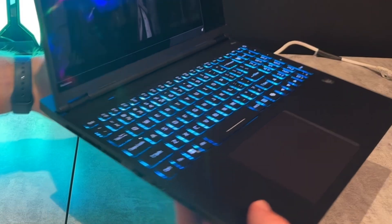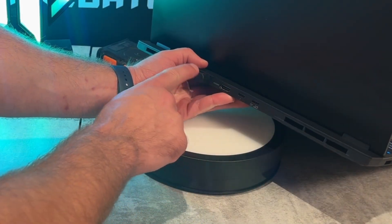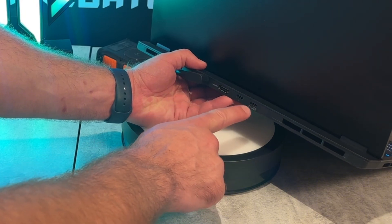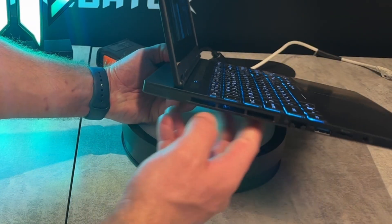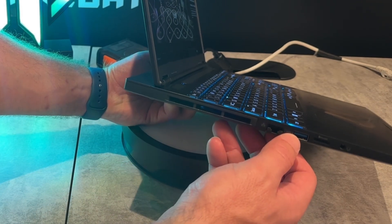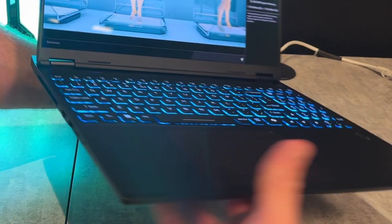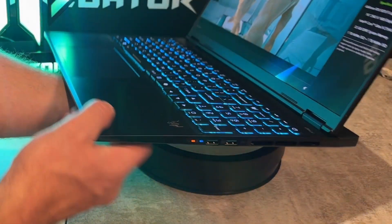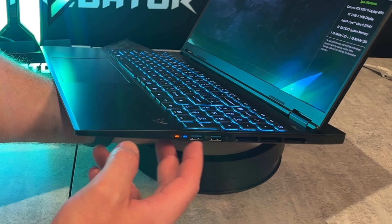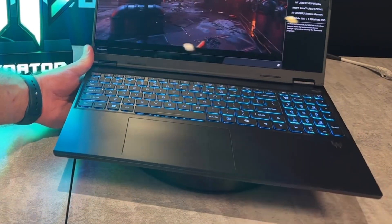Overall, it's going to be a very nice portable system in a lot of ways. On the back, we have our power plug, HDMI 2.1, Thunderbolt 4, and a USB-C 3.2. On the left, we have fan exhaust, camera-facing Ethernet, USB-A 3.2, a microSD card slot, and a headset port. On the right, we have status LEDs, two more Type-A 3.2s, and more fan exhaust.